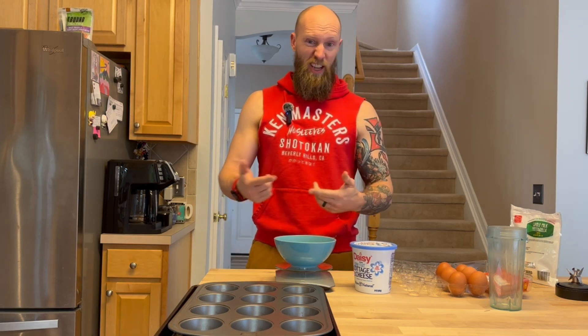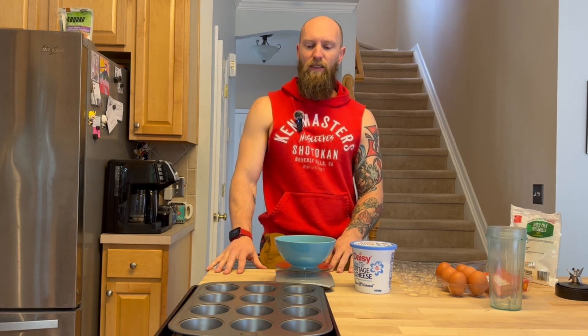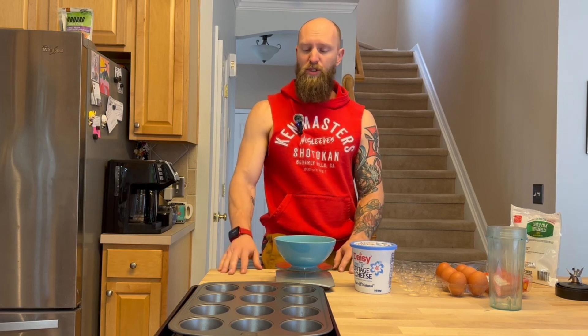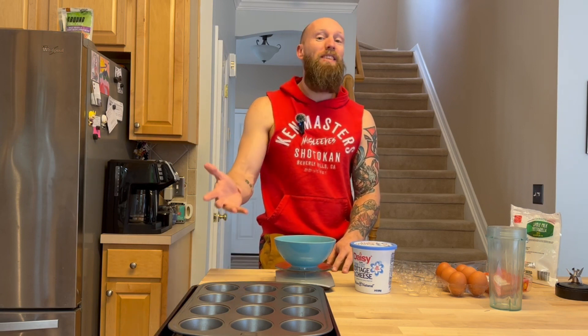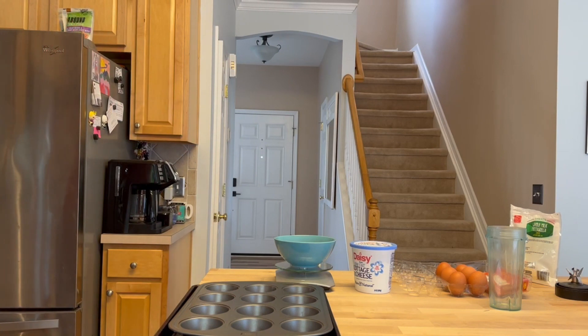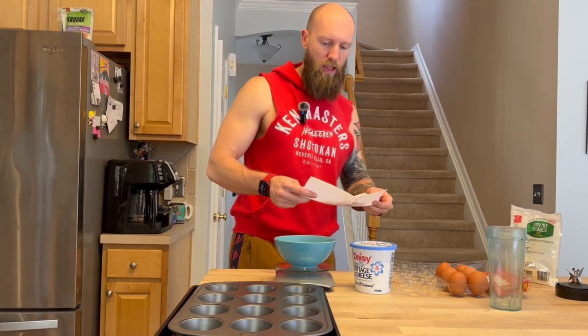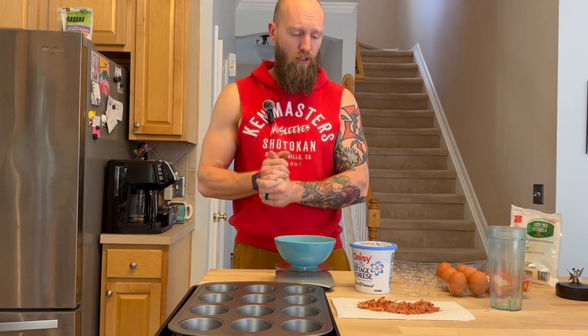I've got some bacon in the microwave — I'm going to pull that out, chop it up, and mix it in because I'm making bacon, egg, and cheese. That's the best in my opinion. You can put in all sorts of stuff here: tomatoes, green peppers, bell peppers, spinach, mushrooms — really anything you would put into an omelet or a quiche. You can basically put anything in there that works for that kind of dish.